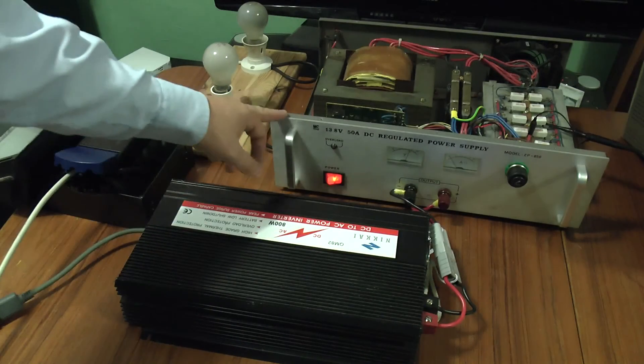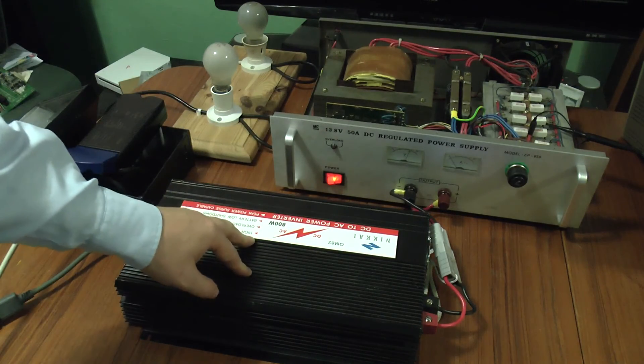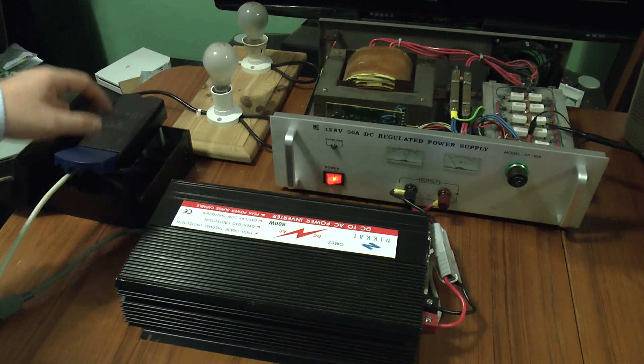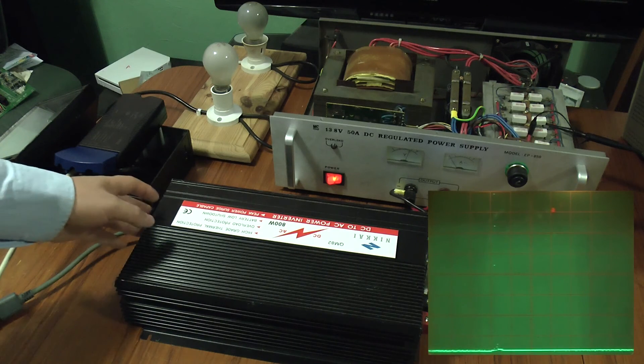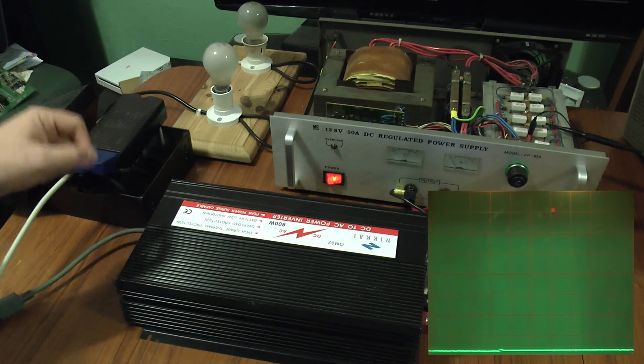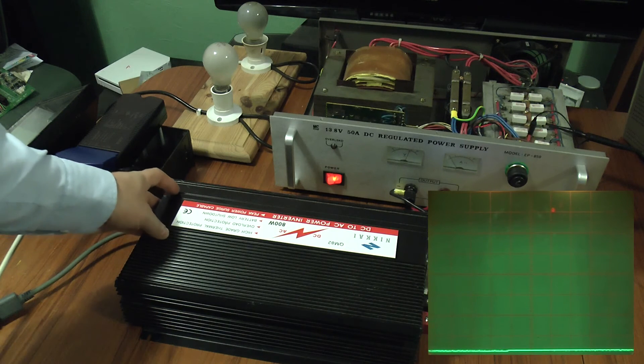Unfortunately, this power supply doesn't want to drive the inverter when it's driving that lamp — it's drawing too much power. So for this test, we'll just use the ballast with no bulb.